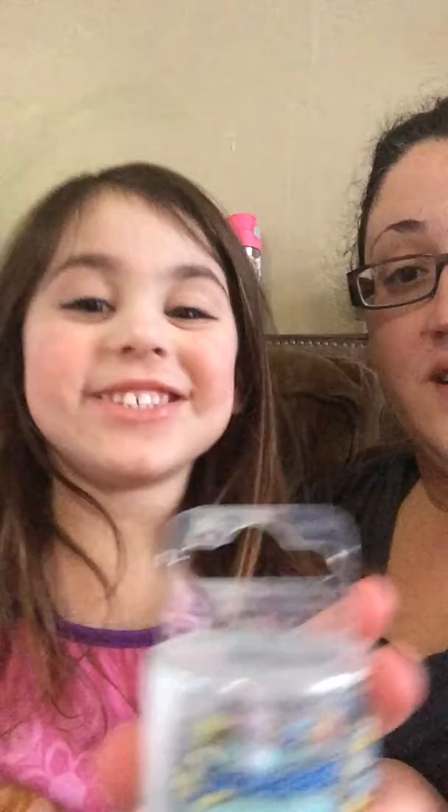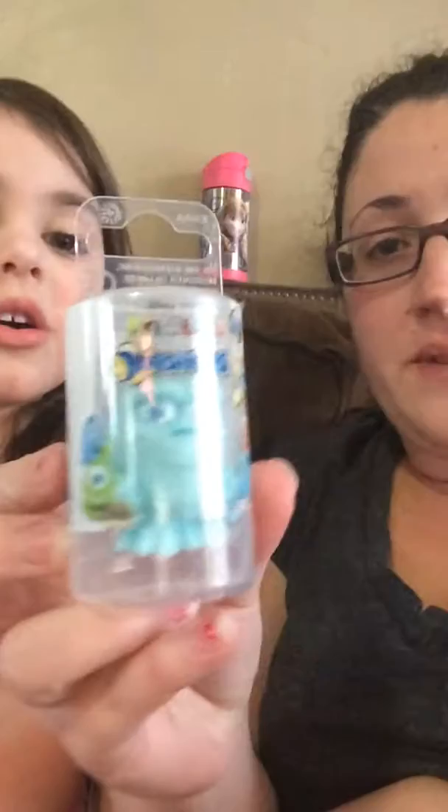It's these Mashems — let's show them. So this is a Mashem. The lighting isn't that great, but it is just a super squishy toy. We're going to go ahead and open it and show you how it works. They come in series one — it's Disney Pixar — and it comes in Finding Nemo, Toy Story, and Monsters Inc.